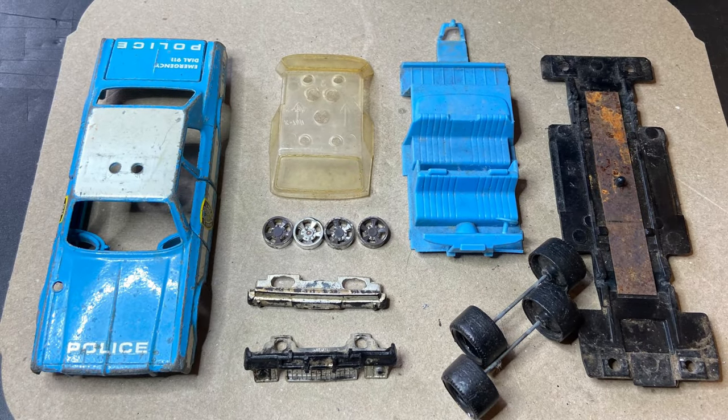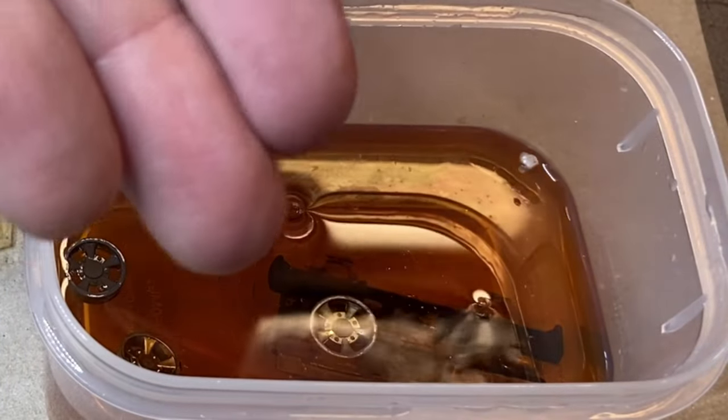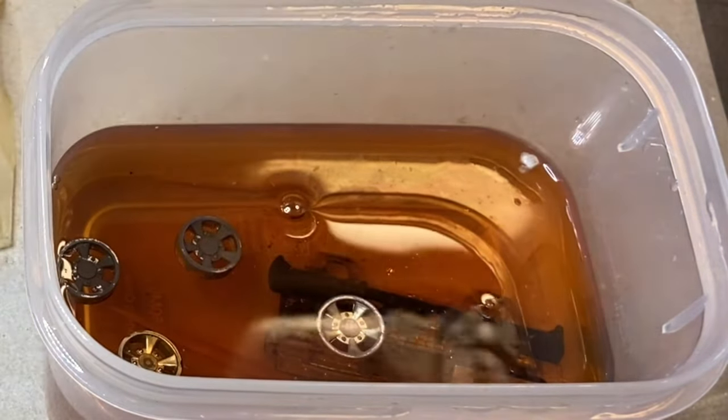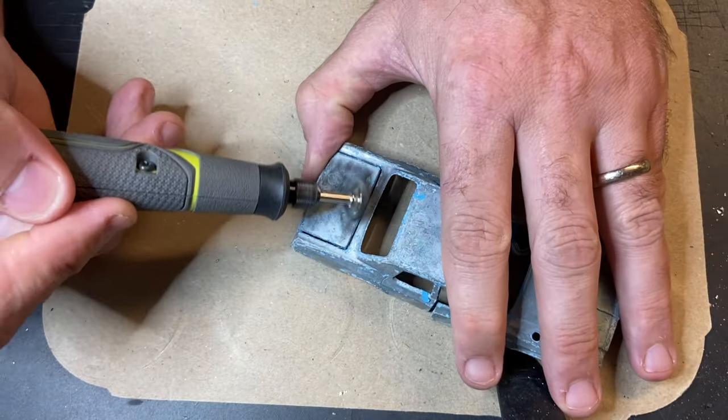So here's all our parts laid out ready for refurbishment and clean up where required. Popping all the plastic chrome plated bits into my brake fluid tub just to strip what's left of that chrome off to facilitate restoration, and here's the Dremel bit.